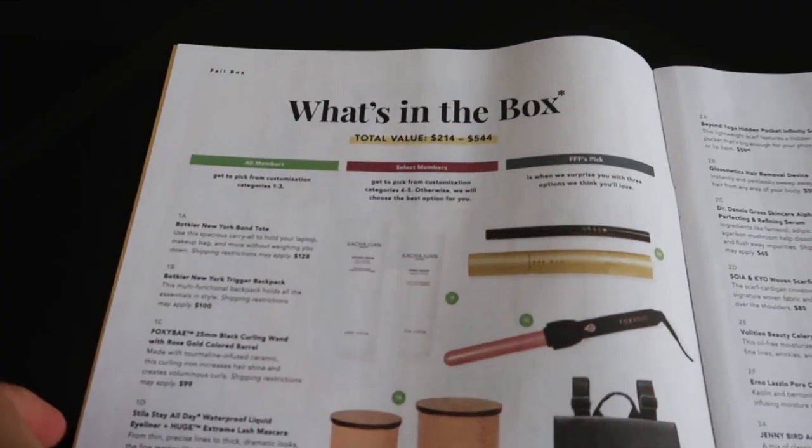This is a really great variety of items for fall. Comment below and let me know what your favorites were! If you got your box, I'd love to know what you customized. I'm going to go ahead and show you all the other customization options so you can see all the different fall products that were available this season.